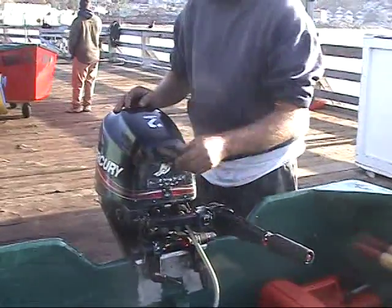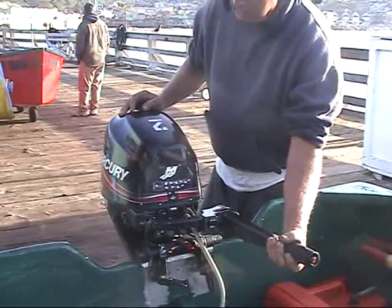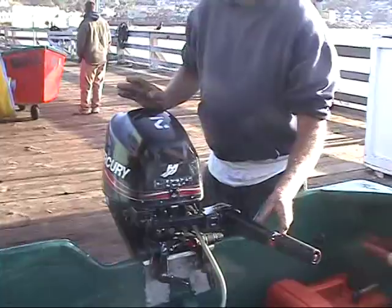Two, the rope won't pull because it's not in neutral all the way. Sometimes you have to go a little in forward or a little in reverse and back into neutral. I'll show you why in a minute.